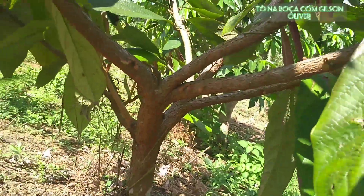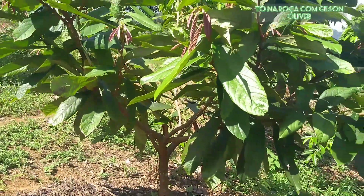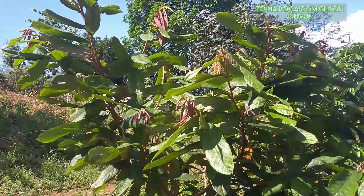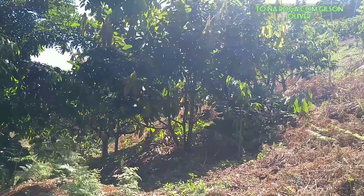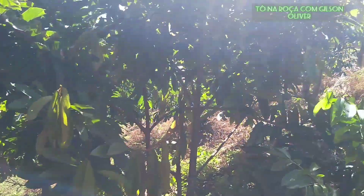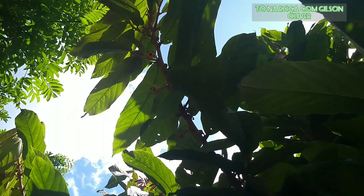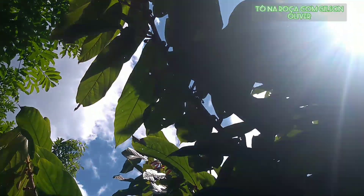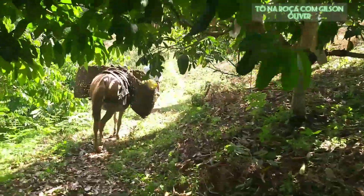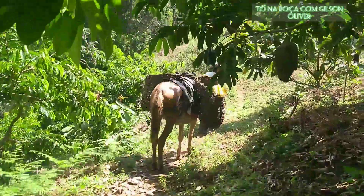I'm going to show you the older plants that have already been producing for about two years, which are also coming with a new bloom. Following here through the graviola orchard, we have this other plant, which is an older one, also coming with new flowering. The sun is making it a little difficult, but I believe you can see some flowers there. Here as well. A little further ahead, we'll show another plant that also already has flowers.